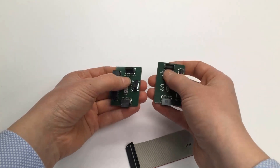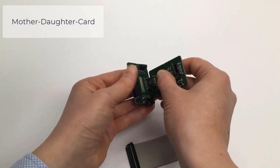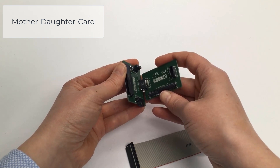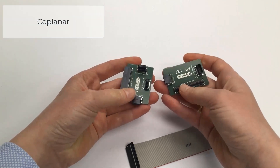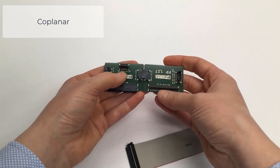Another option is a vertical connector with a horizontal version. This 90-degree arrangement is very common for mother-daughter cards, where several PCBs are placed on a single mainboard. With the combination of two horizontal connectors, you get the coplanar mating option.